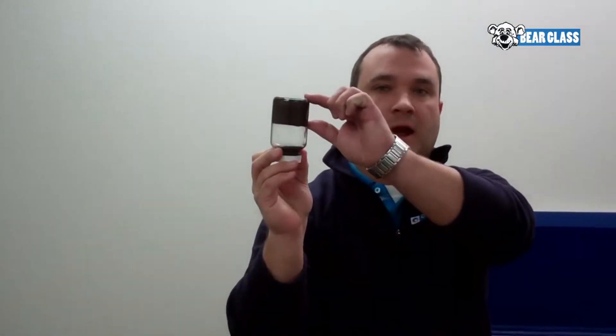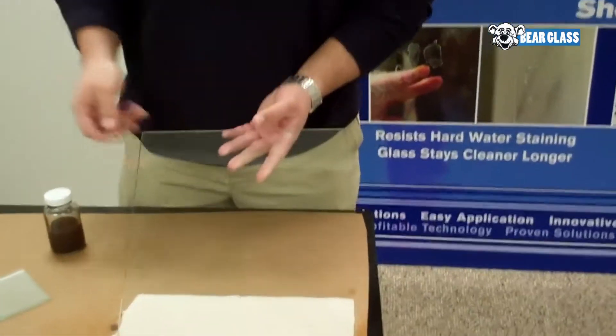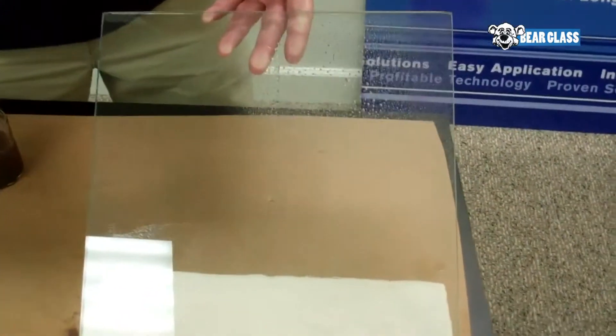It's a glass protection. You can see the top of the bottle is unprotected, the bottom of the bottle is unprotected. You can see here that it does offer protection against contamination, soap scum, lime scale, dirt, and fingerprints.